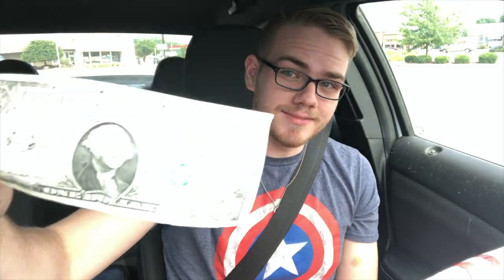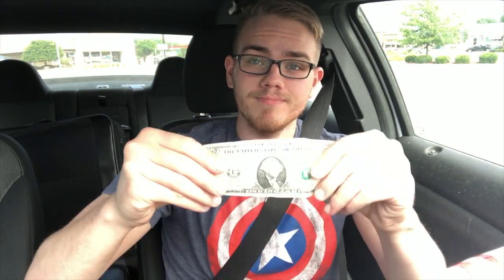Happy 5th of July guys! Today we're at Dollar Tree. The goal is to use a few George Washingtons and see if we can find some art supplies at Dollar Tree on this 4th of July — breaking out the first president and seeing if we can find something.